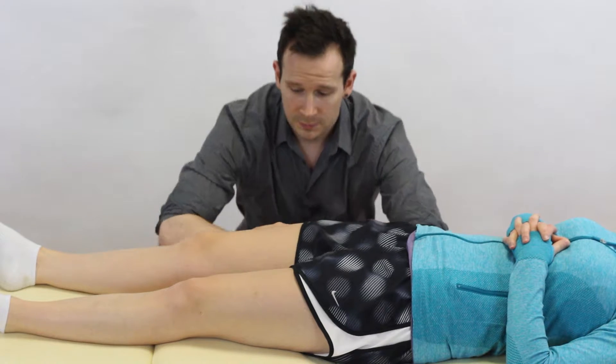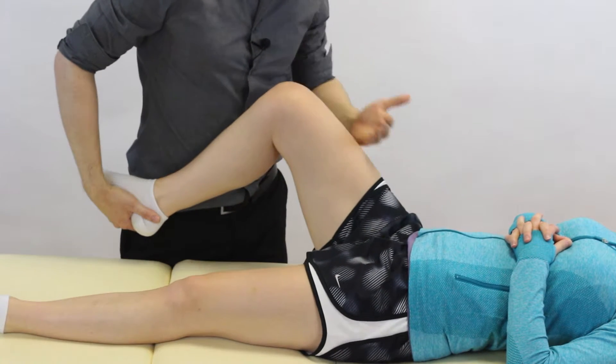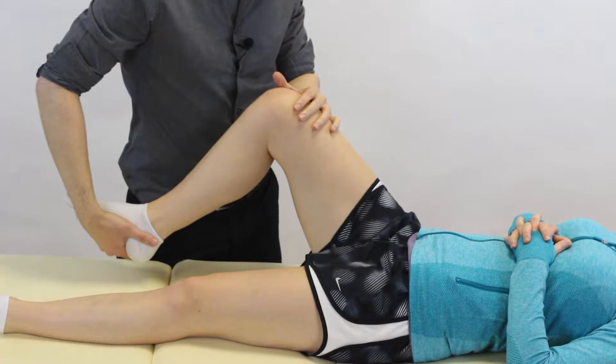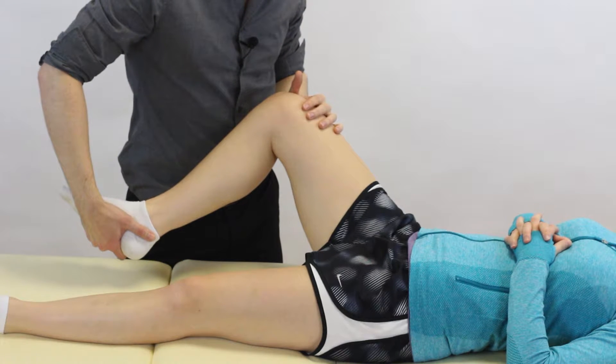So how do we do it? Our starting position — we're going to take the hip into 45 degrees flexion. From there we're going to abduct a little bit and slightly laterally rotate the hip.